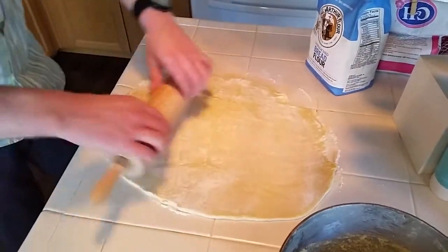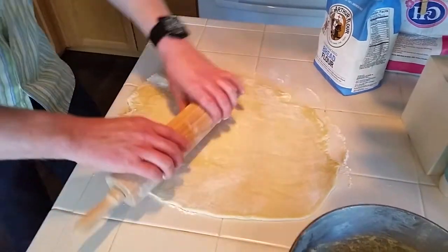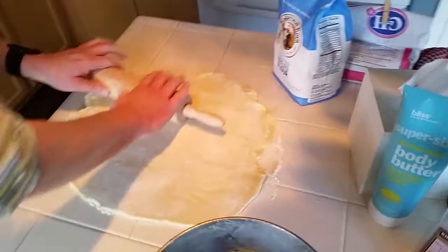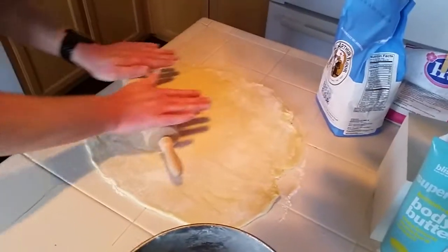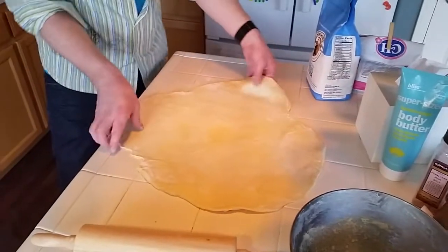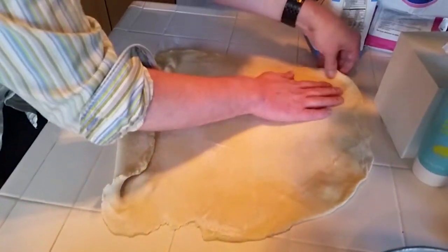We're going to roll this out pretty flat and pretty square, but it doesn't have to be too perfect. That's about as thin as we want to get. I'm going to try to make it a little more square.